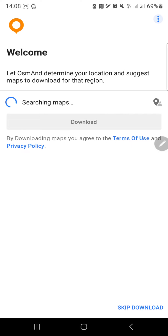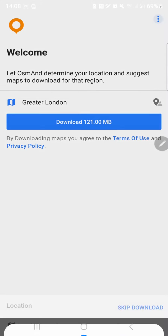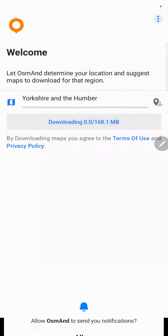So we're going to download - I want to get the whole thing, select another region. You have to download for each county, which is a bit weird. I'd prefer an option to download for the entire country. Let's go ahead and download it - 100 megabytes for the application itself and another 168 megabytes for Yorkshire and the Humber, which is the area where I'm living.